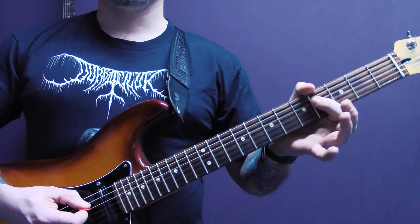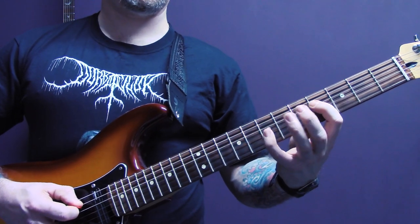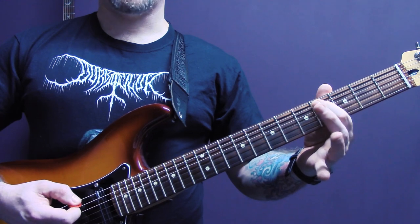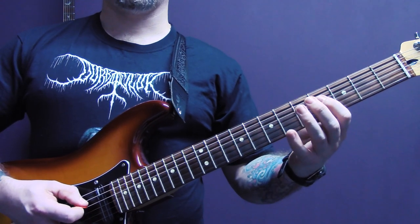Then back onto the D, and we're going to play four, seven, six. Four of the A up to five of the A. And then repeat that.